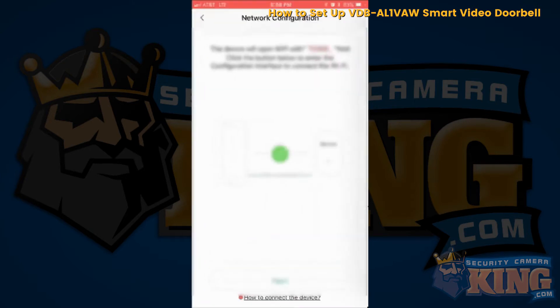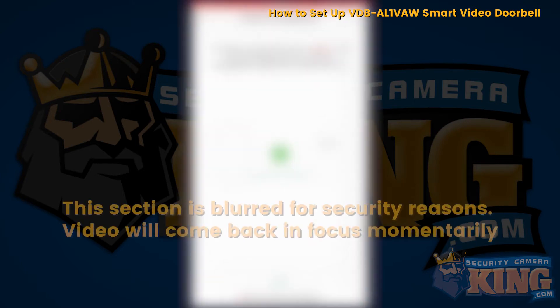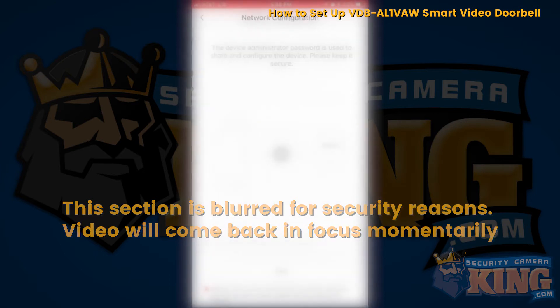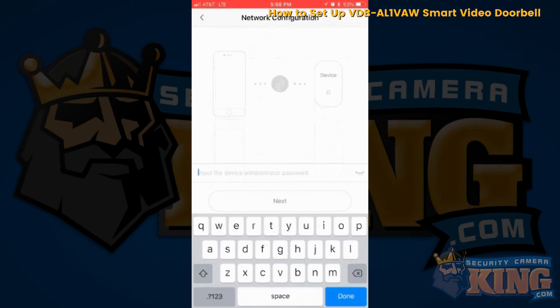Go back to the application and click next. Choose your Wi-Fi network, then input your Wi-Fi password. Give the device a password — for this demonstration I'm going to put admin.